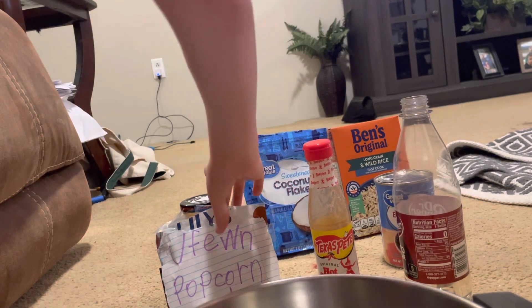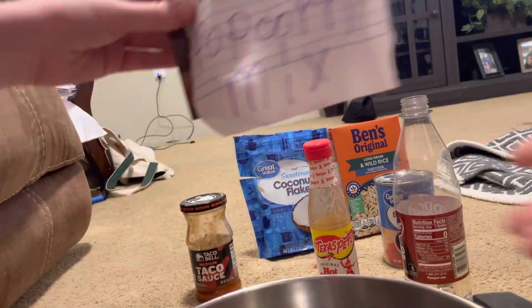Okay guys, we're so excited. We've got another snack bowl. First thing we're going to put in our snack tonight is Yuffian Popcorn Mix.